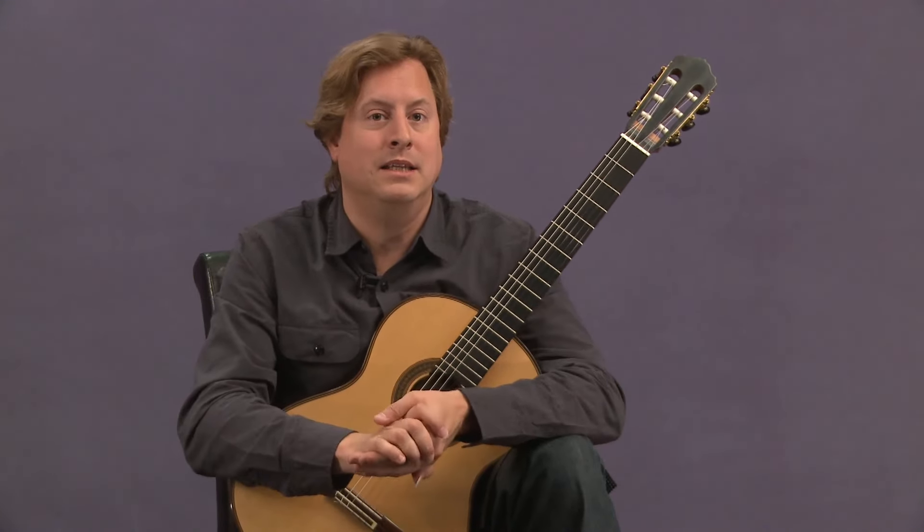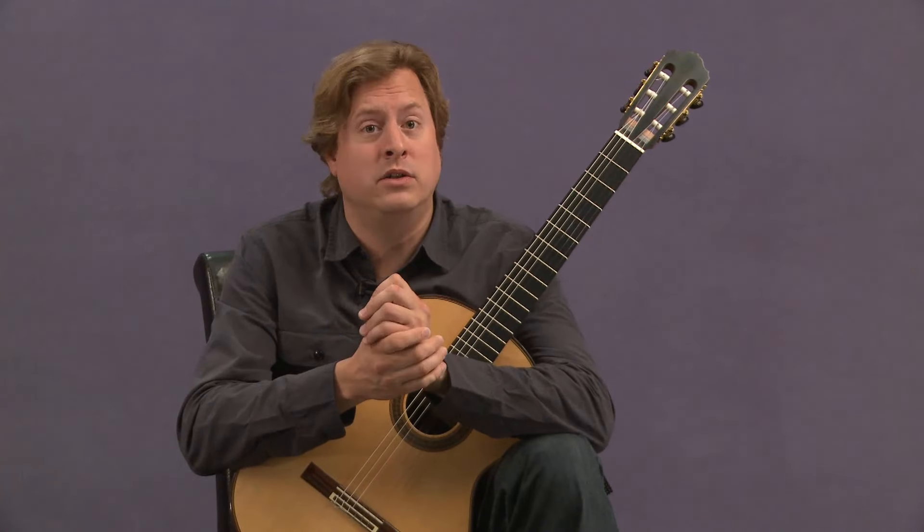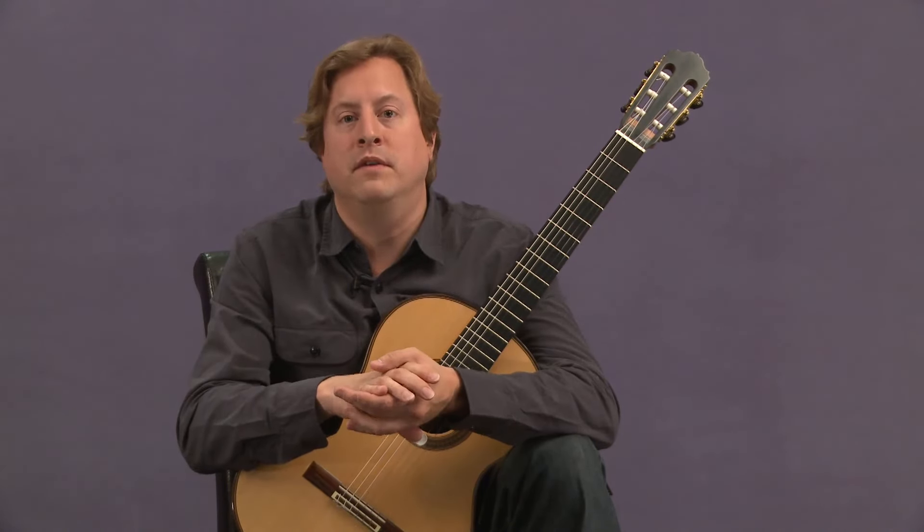There are only two things that I think are really essential to understanding this piece. Of course, all the details will seem infinite.